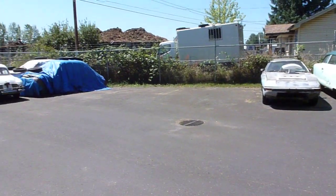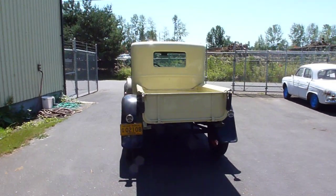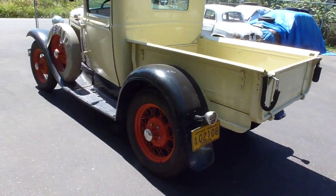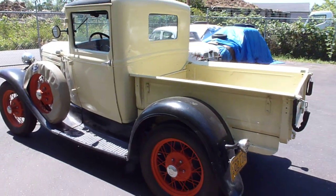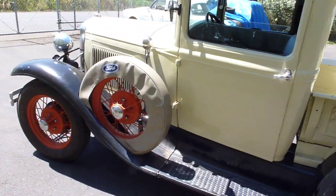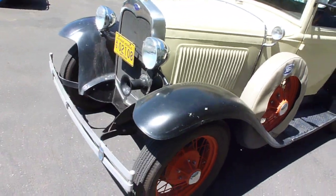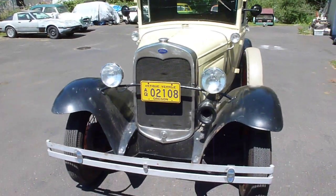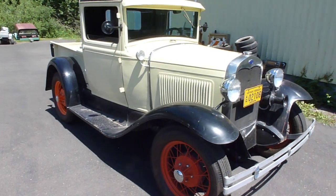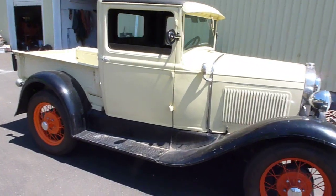Most of what I do is microcar based, but every now and then something fun finds me. This is a 1929 Model A pickup truck — it's got bright orange wheels and black fenders. It's been restored at one point in its life. It is just the coolest thing. A customer brought this in and it hadn't been running for years and years.